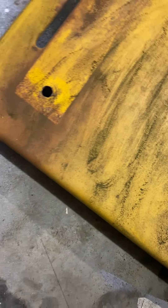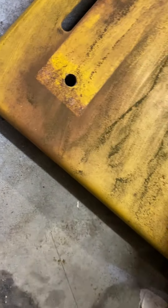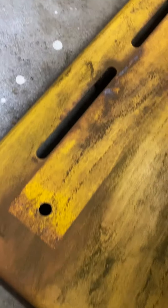The mower deck's done though - I just need to clear coat it and it'll be done. It looks rough but it's a mower deck, it's just gonna get grass all over it anyway.